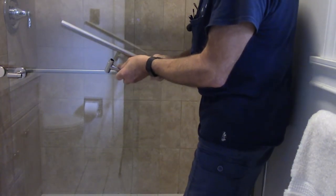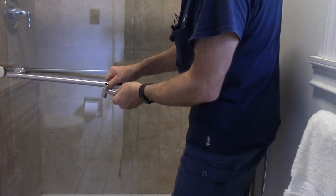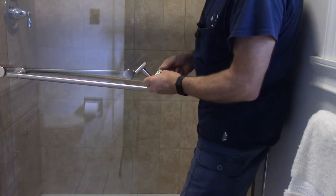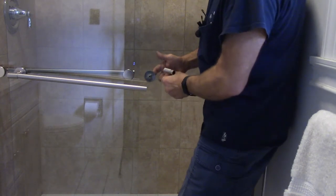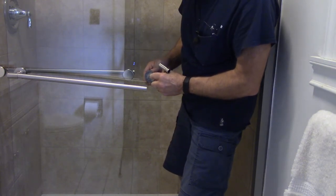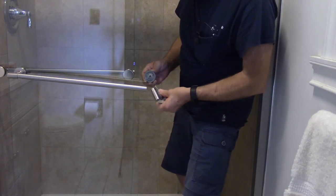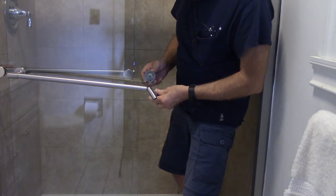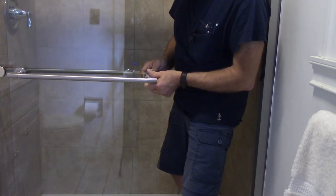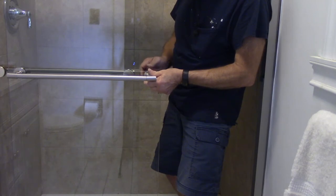We're going to take this and put our tube on here like that. We're going to put it through the back right here, make sure our bushing is in there, slide this on here, and just tighten it up in the back.